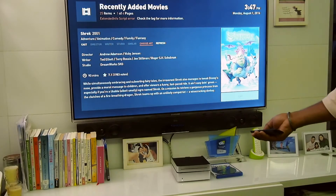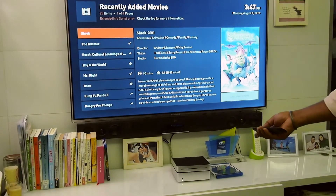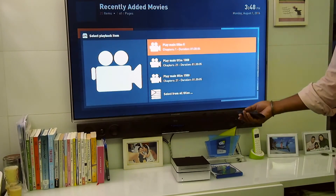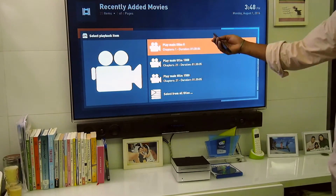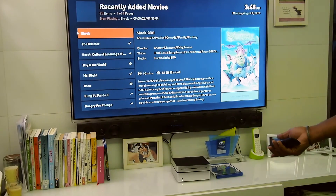Everything is visible right there. If you go in, it'll start playing the ISO that it ripped. You'll have to choose play the main title again and it will start playing the ISO that you ripped.